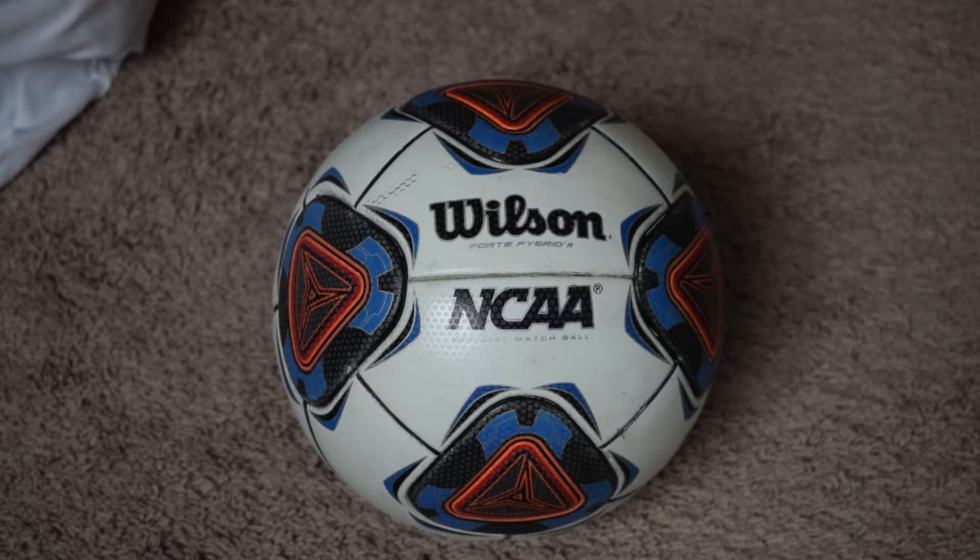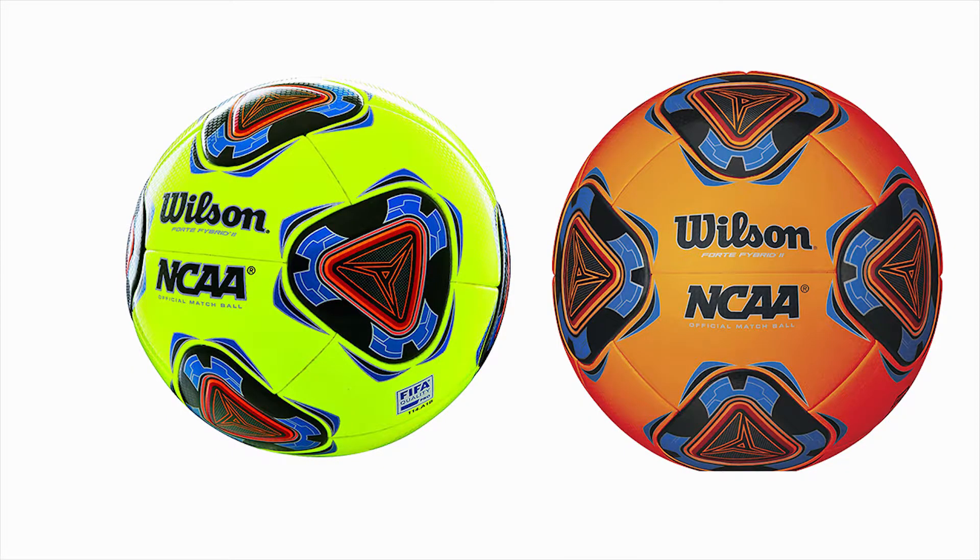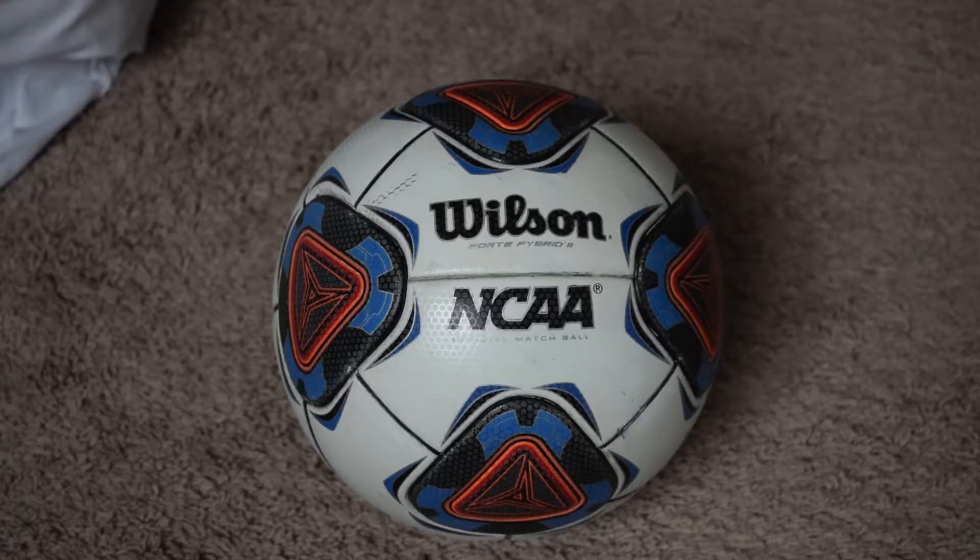Another interesting fact about this match ball is that it comes in 3 colors. You almost never see Adidas and Nike have 2 colorways nowadays. This ball is available in orange, yellow, and white.